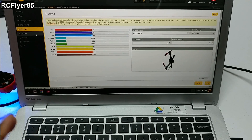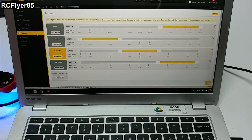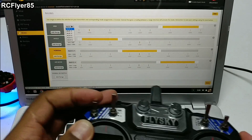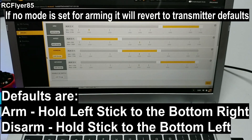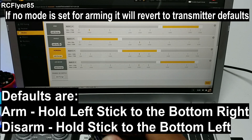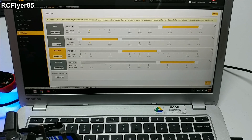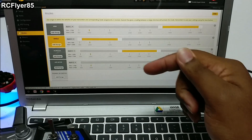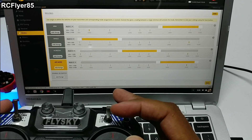I think we're pretty much done with the setup. Once you verify this is working, then of course you're going to want to go in here and set your modes. Auxiliary 1 is going to be channel 5, so whichever switch you have for channel 5 will be right here. Set that for auxiliary 1 — so how I have it set up, I'm arming with the switch on channel 5, and for flight modes it would be auxiliary 2. I'm going to go ahead and change that. Auxiliary 2, click save. So I have angle, horizon, and air mode, and now it's working with my 3-position switch.